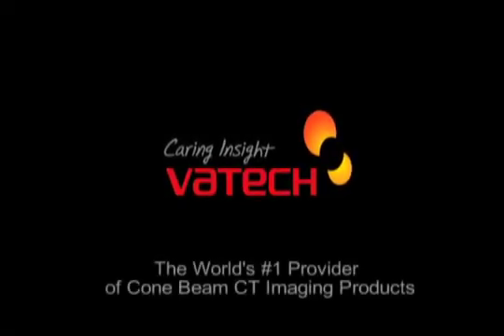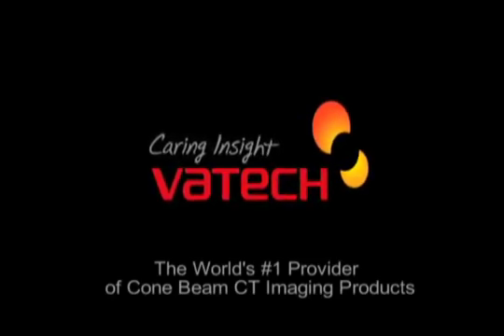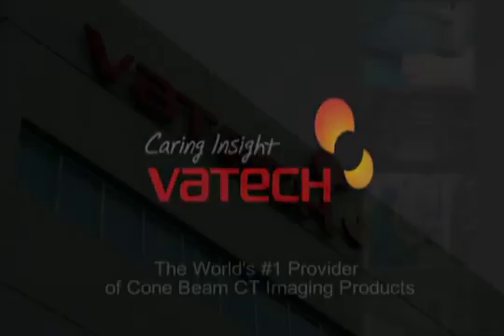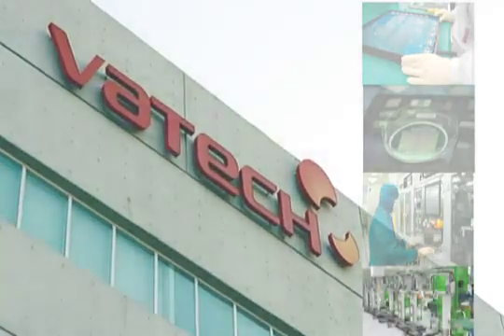Introducing Batec America, the world's leading provider of dental digital radiography equipment, software, and client support services. We provide the imaging solutions to meet the vigorous standards of today's modern dental practice.